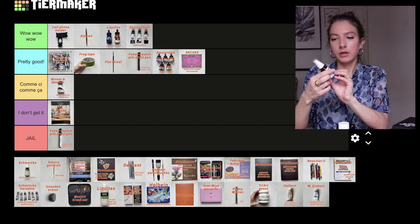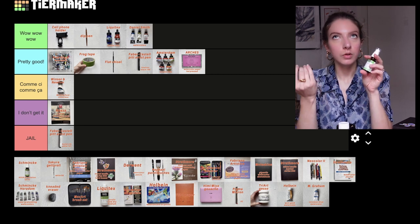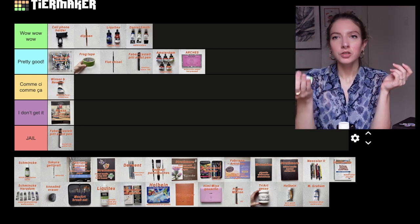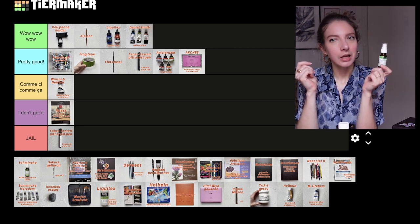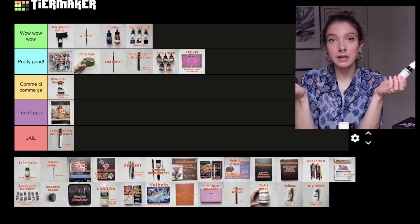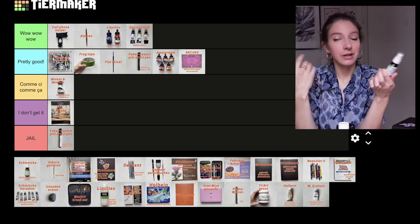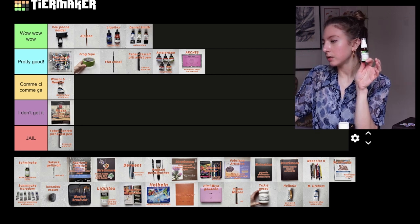Then we have this: the Schmincke Aqua Granulation Spray. You spray it on top of your watercolor to create granulation. To be honest, I don't really get it. It's working on and off — sometimes it works a little bit, sometimes it does absolutely nothing. I thought it would be better than this. Schmincke is a really good brand, so maybe I'm not using it well enough. I'm just going to put it in the I don't get it category.